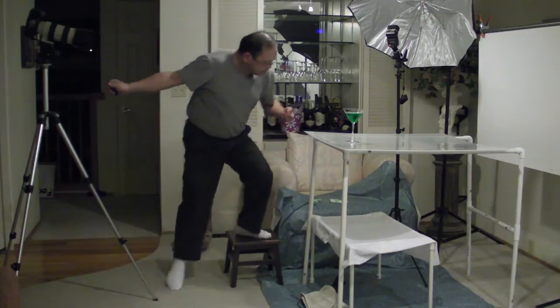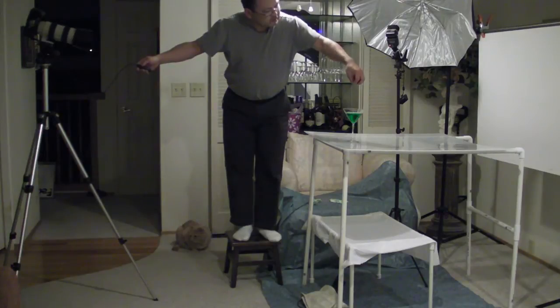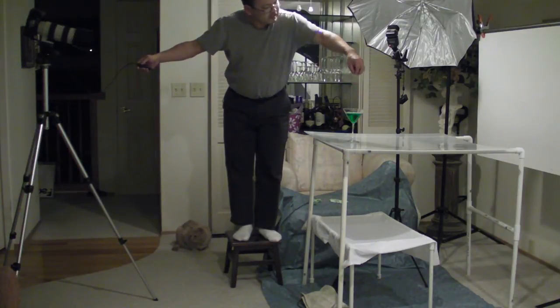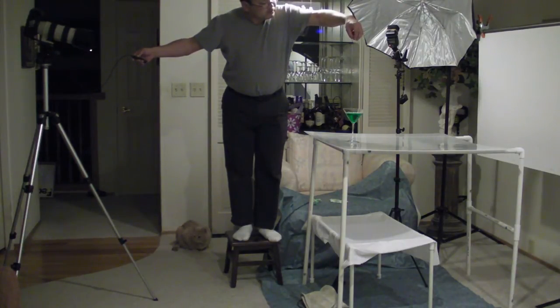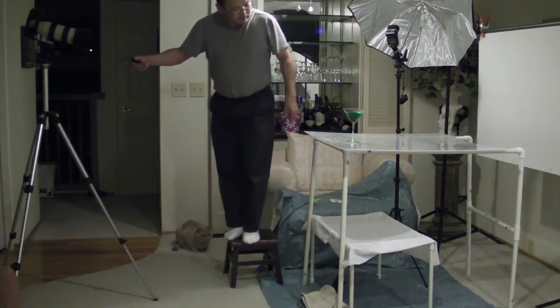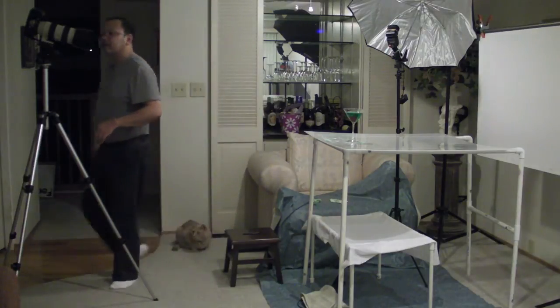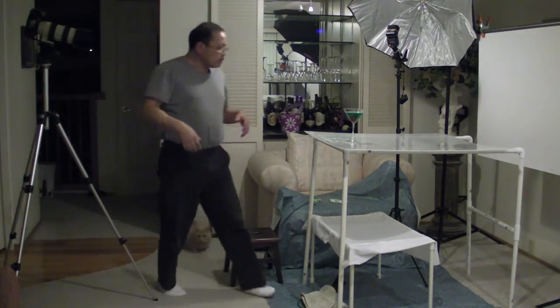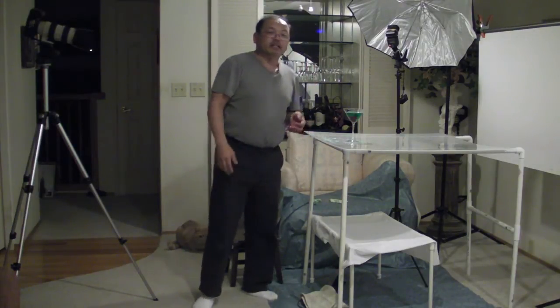I'm glad that didn't go in the water. All right, here we go — I'm going to drop it from a good height to get a nice splash. I'm ready with the shutter. That looked like a nice splash, let's see what I got. I'm going to give it a bunch more tries and we'll see how many it takes before I get an acceptable shot.